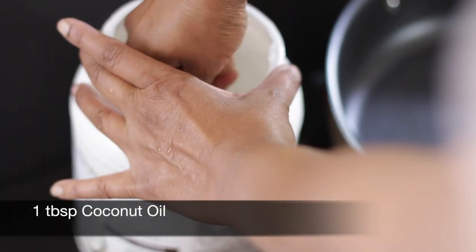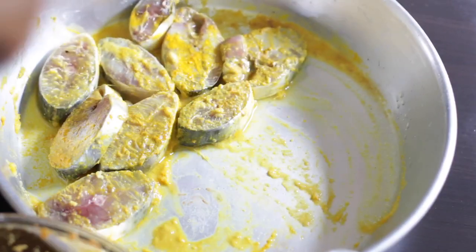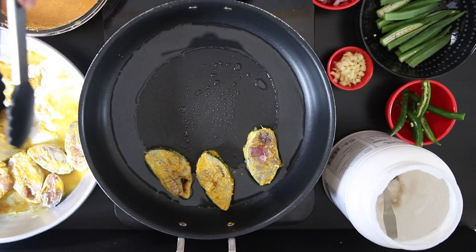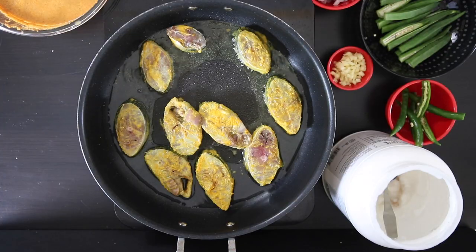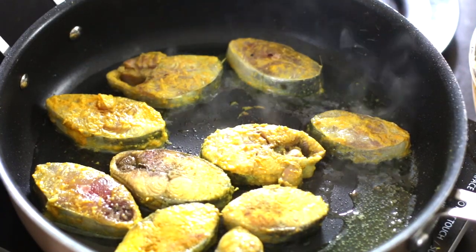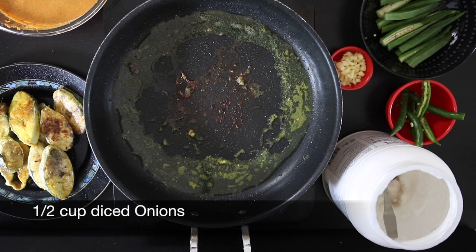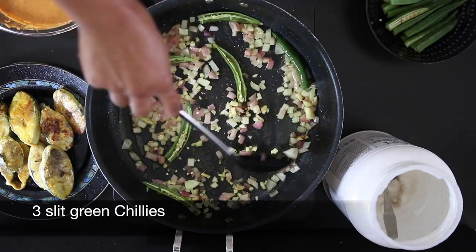In my sauté pan, I'm going to add a tablespoon of coconut oil and allow it to melt. Before making the gravy, I want to lightly sauté my fish first. Typically the fish is added at the end and just boiled in with the gravy, but in our household we're big fans of having the fish sautéed a little bit first. I also think doing it this way is better for storing leftover gravy without the fish breaking. I'm not going to fully cook the fish — just looking for some color on both sides. In the same oil, I'm going to add a half cup of diced onions and three green chilies that I've split in half.